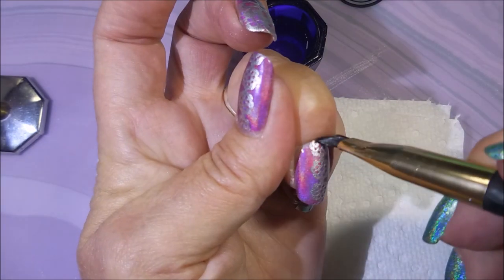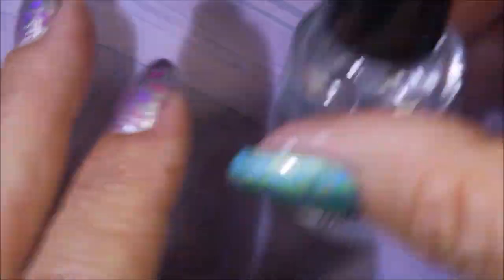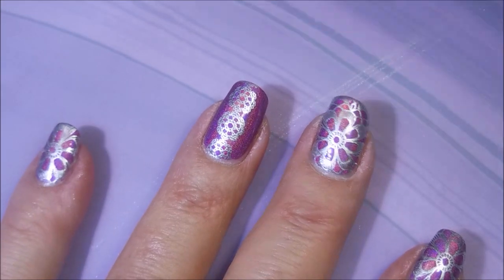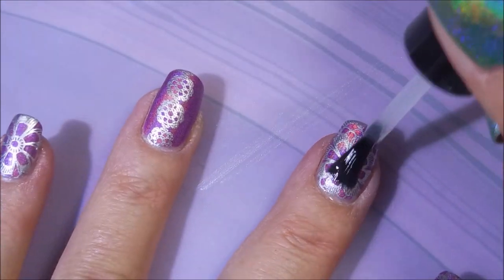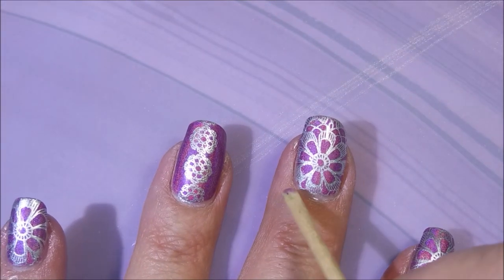We're getting some cleanup done, getting some straightening out happening over here. Now, this polish is really cool because in some angles it looks kind of purple and in some angles it looks pink. I love it. I'm going to top this one with some posh top coat and seal that stamping in. I didn't mess up and forget to use my smudge-free top coat — I've used the silver many times and I've never had an issue with it, so I just went in with my posh.